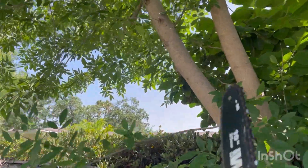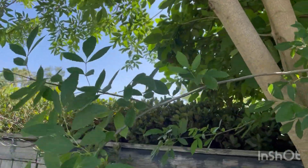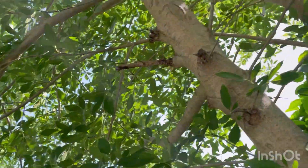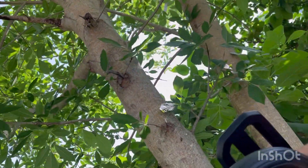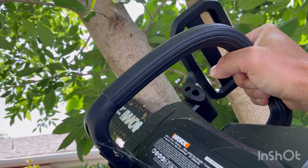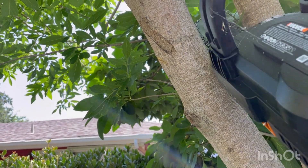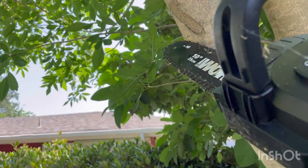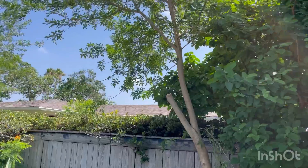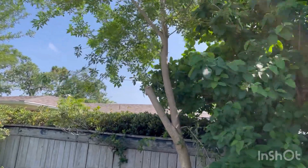As tall as this thing is, I'm gonna start by taking off this branch right here first. What we want to do so it doesn't pinch our blade — it's leaning this way — so we want to get our first cut right here, just maybe an inch or so deep, and then start coming from behind. As it hits that final point right there, it'll fall right off.